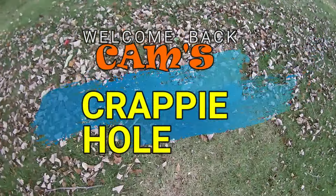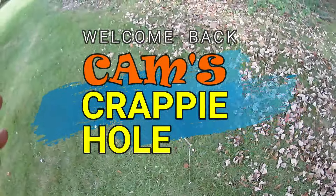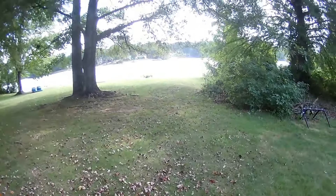Guys, I'm on a tear today. Look, let me show you the leaves — the leaves are already starting to fall. That lends hints that a crappy bite is coming.